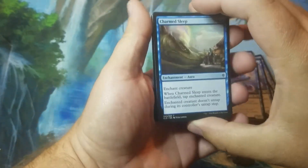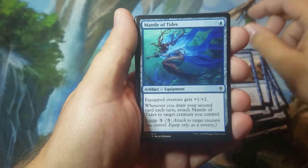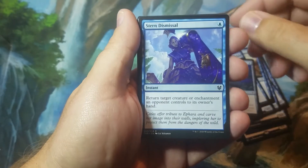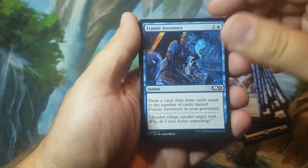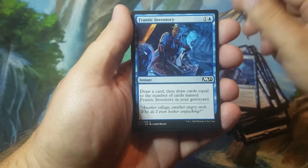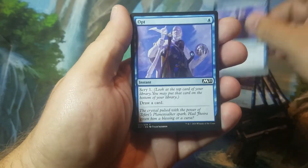In the back you have your spells: Charmed Sleep, Mantle of Tides, Stern Dismissal, Gust of Wind, Frantic Inventory, and three Opts.